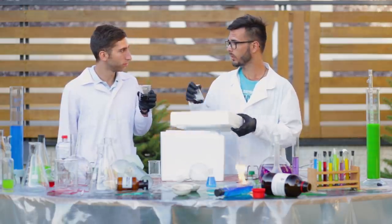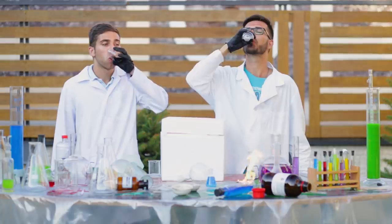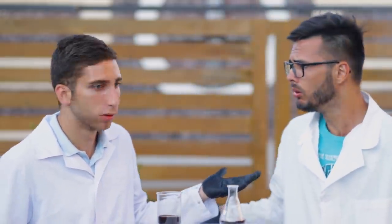Whoa! Chemistry party! Let's drink the leftovers of our experiments. Oops! Bad idea! Our new video is full of wild chemistry experiments that you should definitely not try at home.